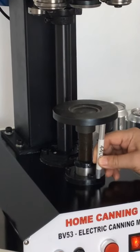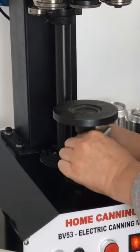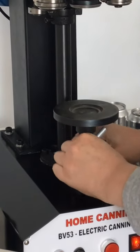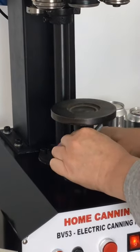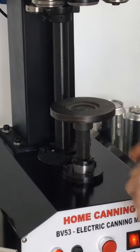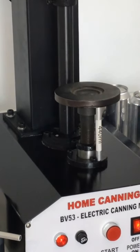As you can see it is slightly too tight still — overlock. Raise it a fraction more and check again. Which is perfect.